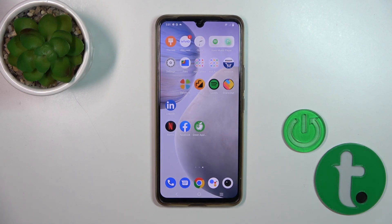Hi, this is the Vivo T1 Pro 5G and I'll show you how to check battery health with the Ampere app on this device.